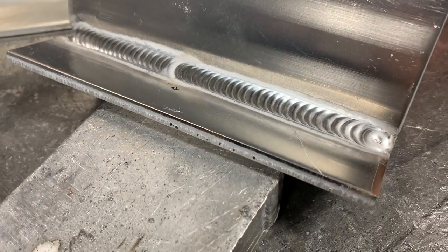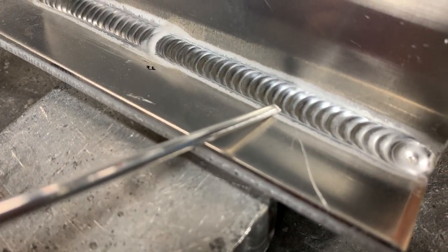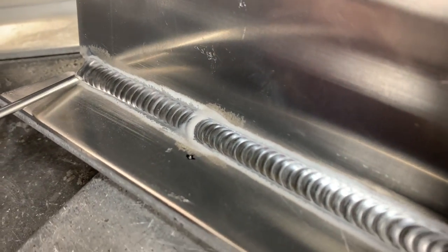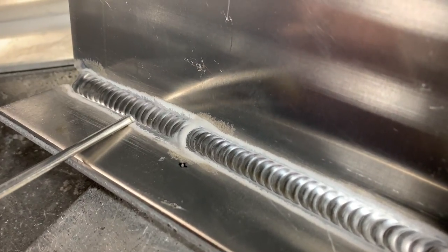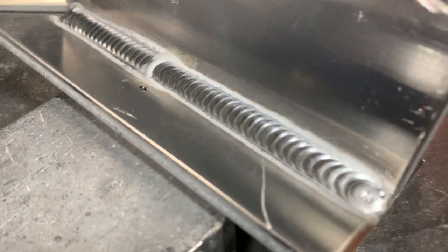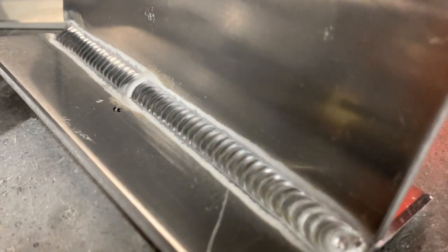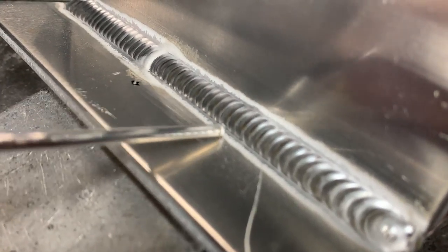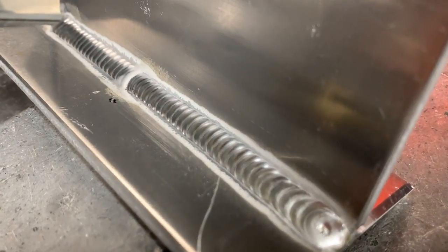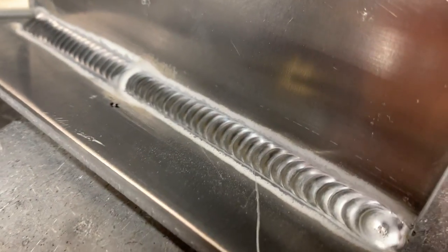Another thing we can do to check our heat and fill ratio is look at our weld lines. This is a good way to inspect how much fill you've put in. We've got a pretty good straight wetted line here — at the beginning it spilled out a little because it was hot to start, but then it went nice and straight, and that was the case on the other side as well. Sometimes you'll see one side that looks really good and the other is a little wobbly. That can be due to gravity or bad torch angle. What you're looking for is a good straight line on both the top edge and the bottom edge.